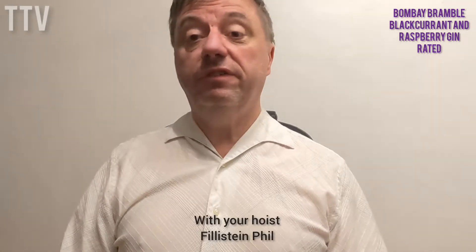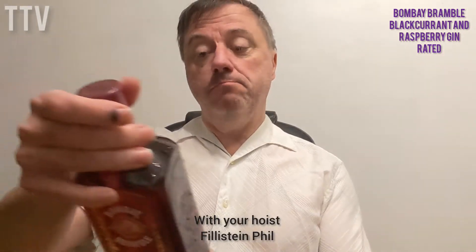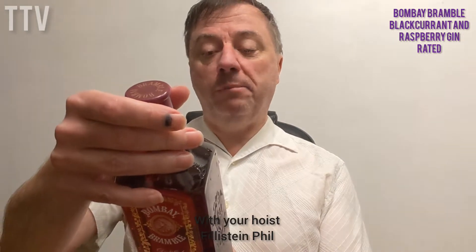Hello there and welcome to another Let's Drink Gin with me, Philistine Phil. Today we're back in Bombay — this is Bombay Bramble Distilled Gin, and it is blackberry and raspberry flavour. Sounds yummy. It's 700ml, 37.5% alcohol, and it's Bombay Spirits Company, Bombay Sapphire Distillery, Laverstoke, Hampshire.